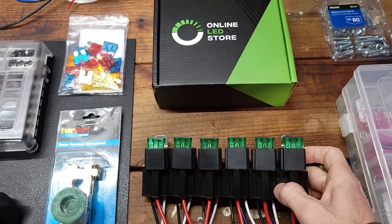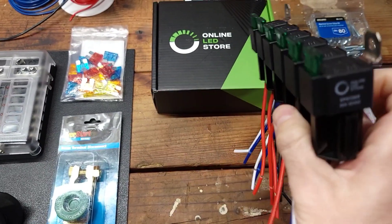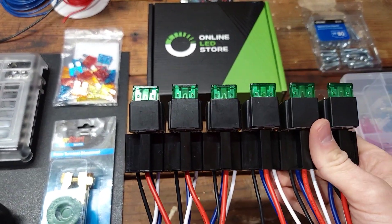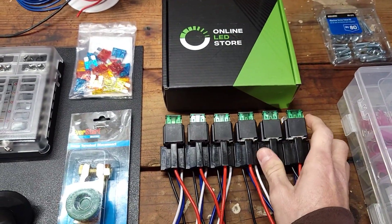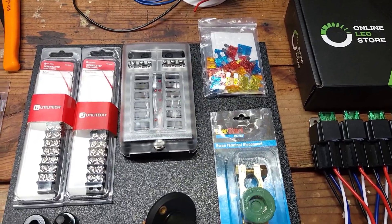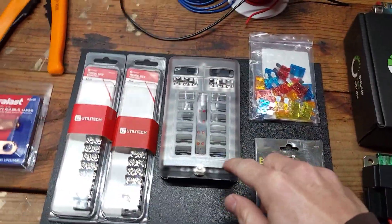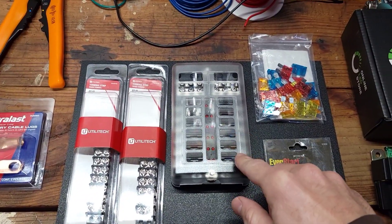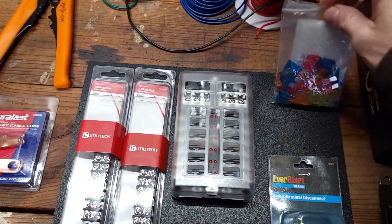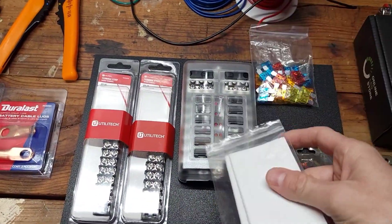These relays come off of Amazon — they're already pre-fused, 30-amp relays with a built-in 30-amp fuse on top. So these will actually be double-fused because they're going to receive power from the fuse box. A lot of these parts come from Amazon.